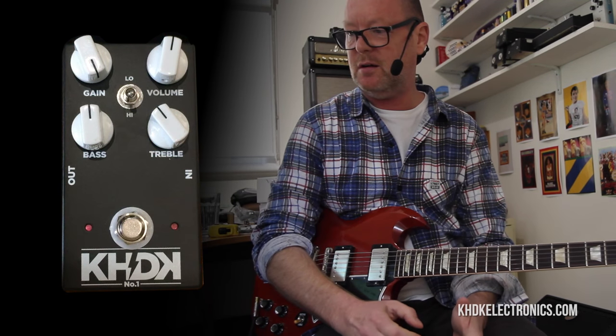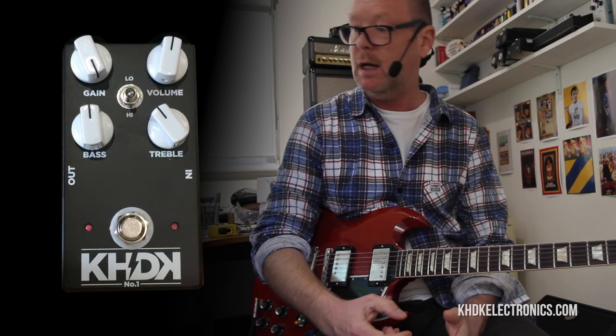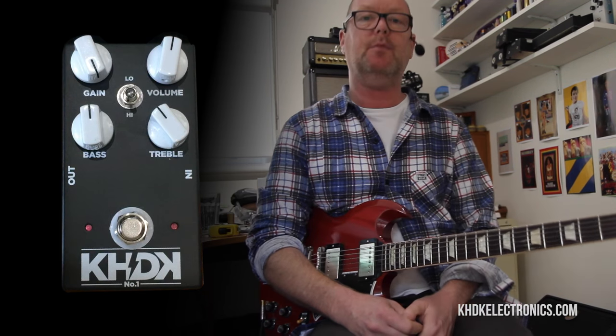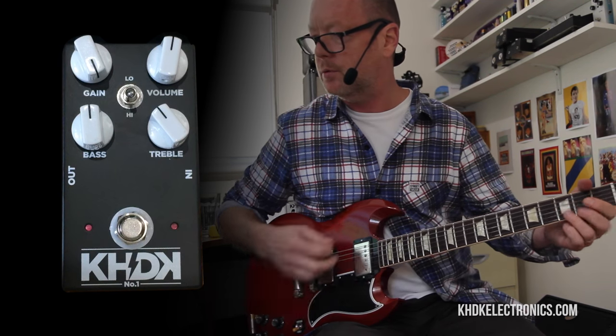Really super versatile, well made, made in the USA by someone who knows what they're doing — obviously. It's the Kirk Hammett David Caron KHDK No. 1 Overdrive. Check one out. See you soon — I'm just going to rock out some more.